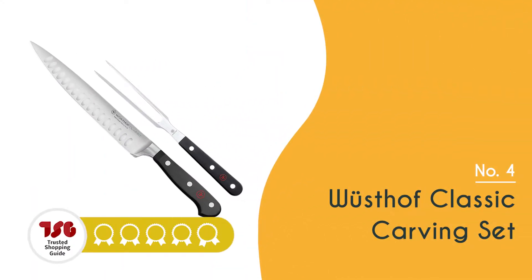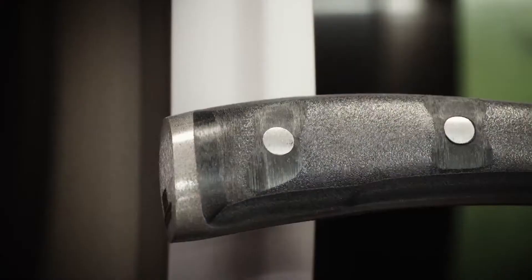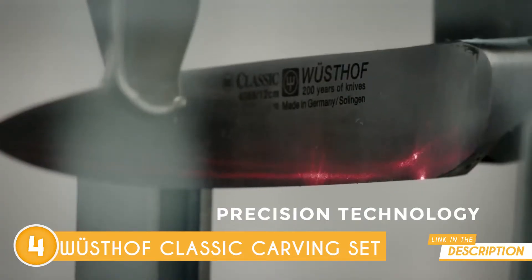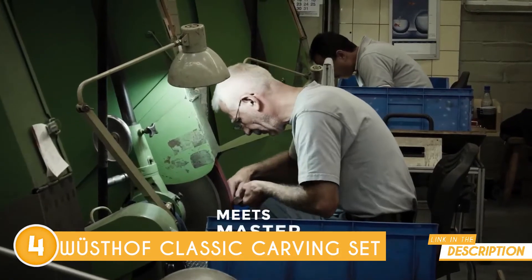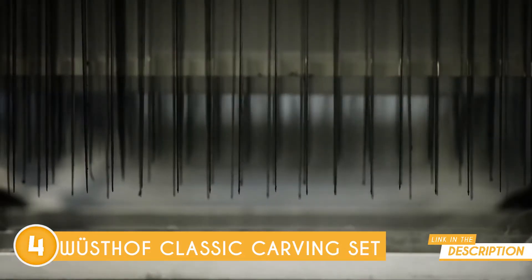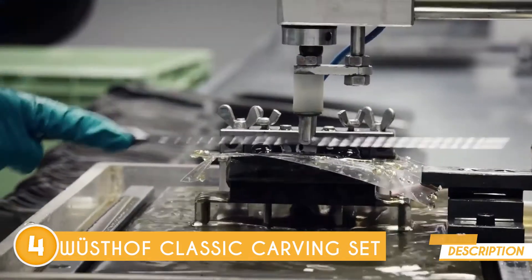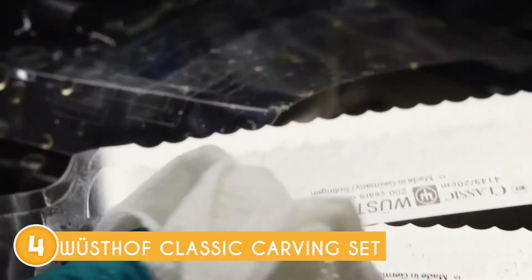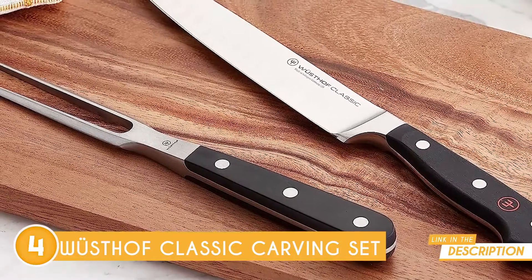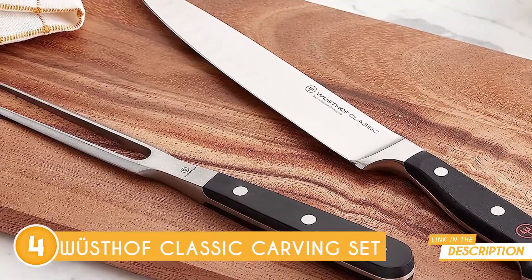The fourth turkey carving knife on our list is the Wusthof Classic Carving Set, which TrustedShoppingGuy.com has awarded a 4-badge rating. Let's talk style: this set features triple-riveted synthetic polypropylene handles that resist fading, discoloration, heat, and impact — built to last for generations. Their knives also have a whole new level of sharpness, thanks to single-block high-carbon stainless steel and 50-degree HRC tempering. Their precision edge technology is 20% sharper and delivers twice the edge retention compared to older models.